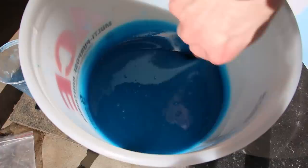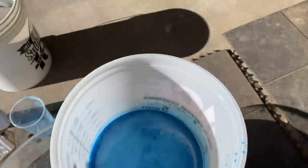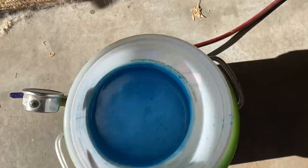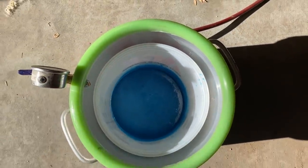It's a good thing this resin has a long work time, because this would be tough to do quickly. Let's get that in the vacuum chamber. I'm praying it fits. Just right.